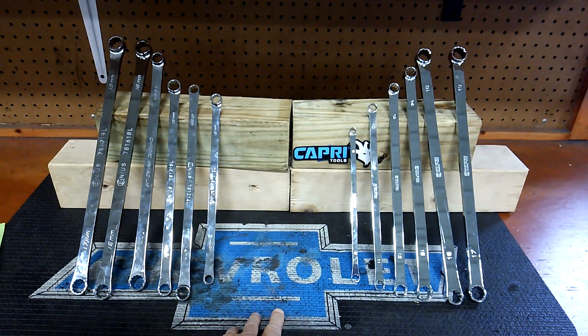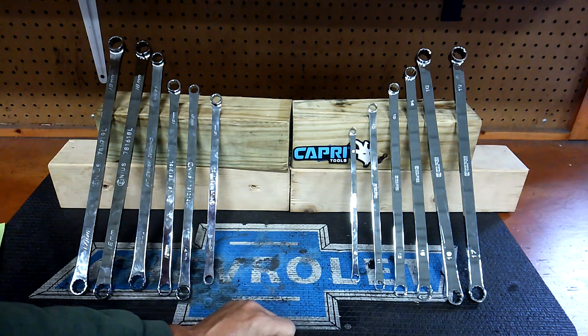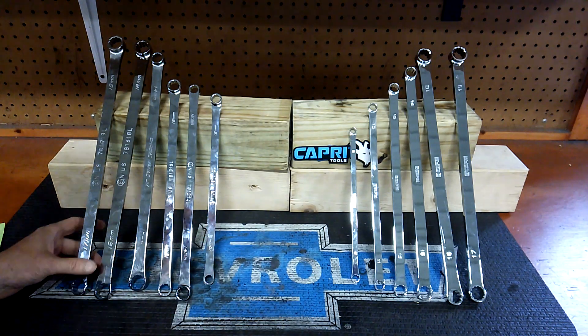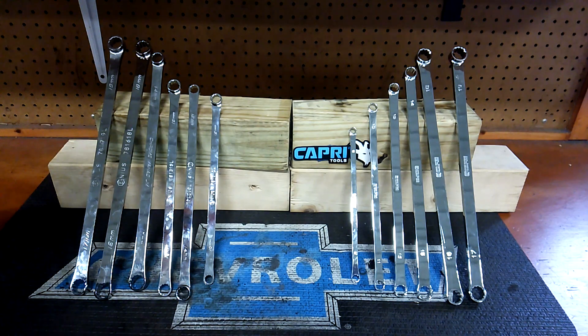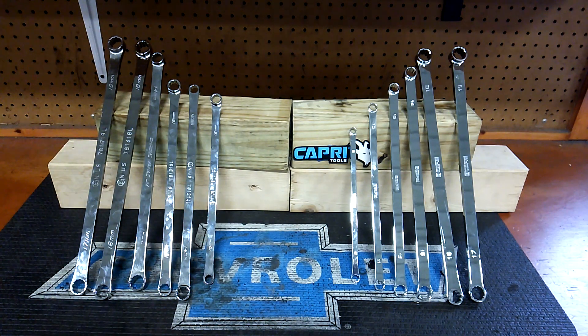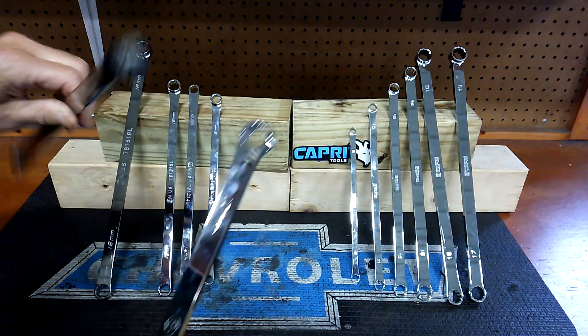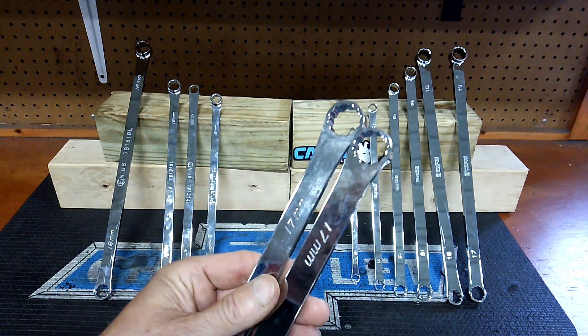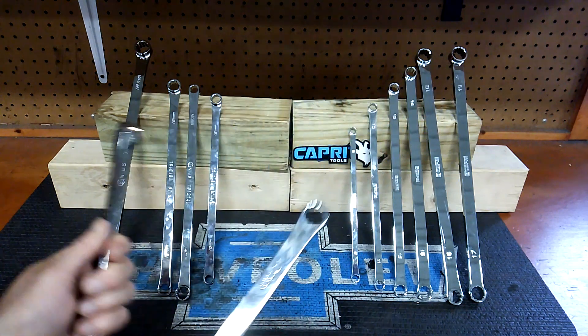I like the Capri better, and one of the big reasons is the sizes. The Genius has doubles — they have two 17s. I don't understand why they did that. That's going to be a deal breaker for a lot of you guys. They got two 17s — this is the same set.